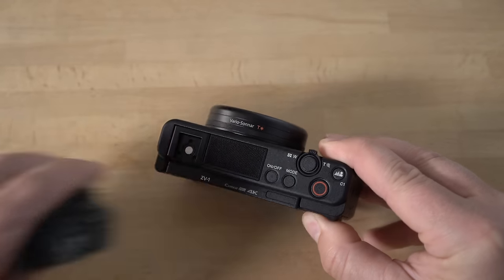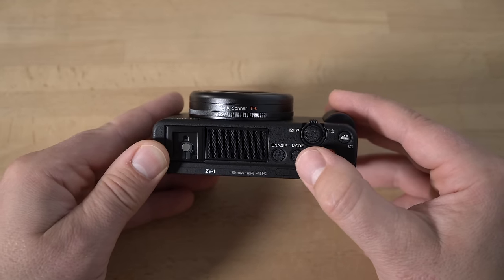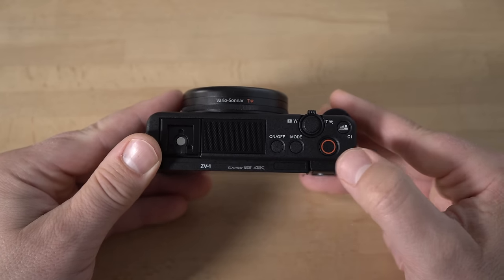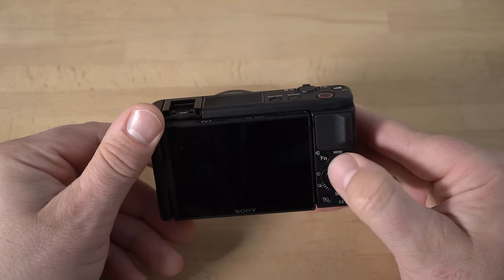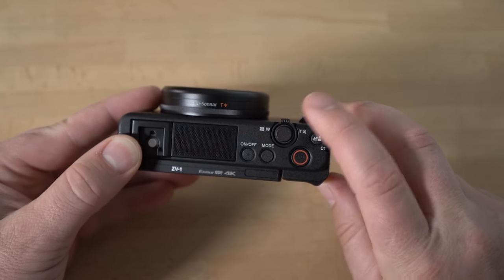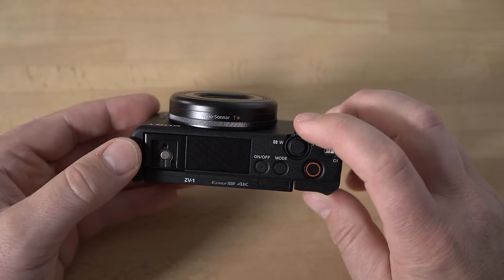I'll pop the dead cat out to show off some of the buttons. You have the on/off button, and the mode button — normally there's a mode dial on Sony cameras, but this camera has a mode button instead. When you hit it, a simulated mode dial comes up on screen and you turn the wheel to scroll through different modes. Then you have the record button for video, the shutter button to take a picture, and your zoom lever — that zooms the lens from 24mm all the way to 70mm.